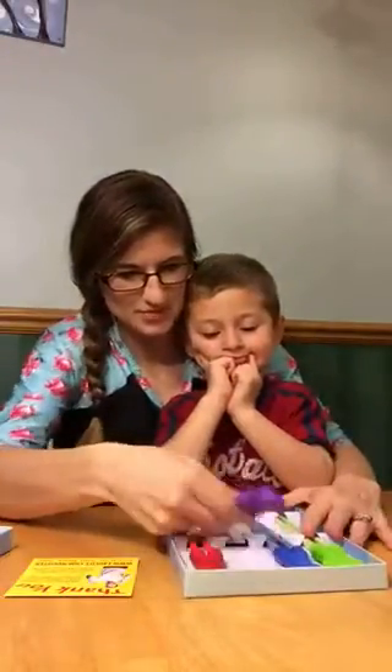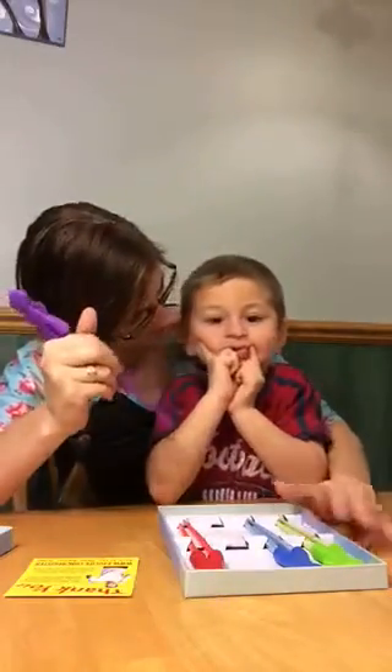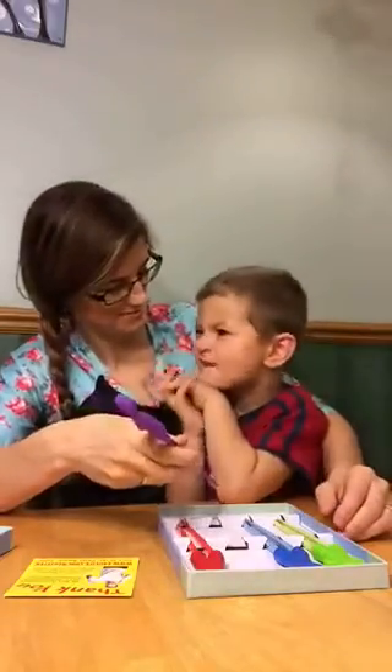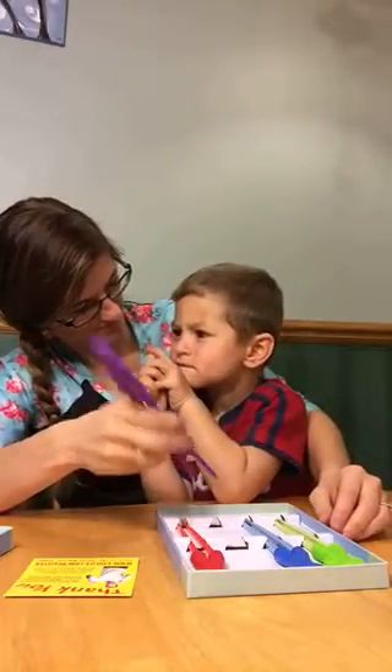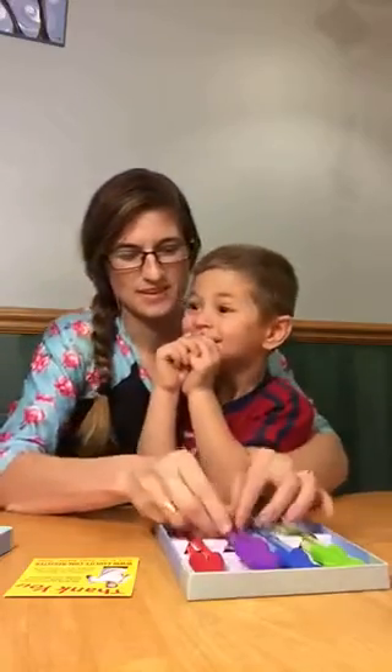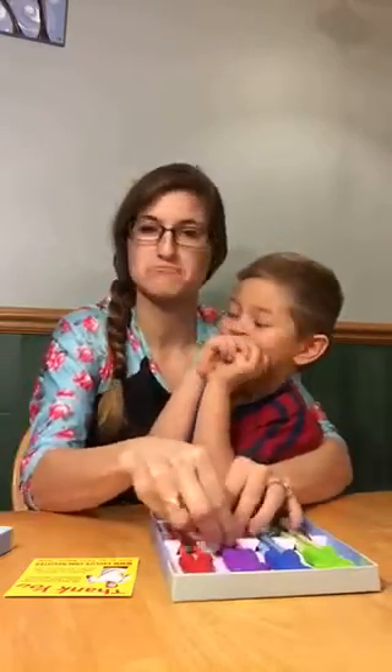What should we eat with them? Nothing? Rice? No. What should we eat with them? Gravy and bread. We'll eat gravy with our chopsticks.